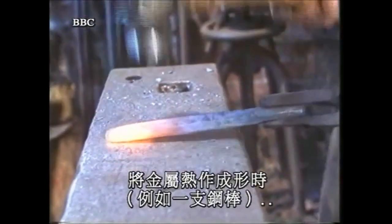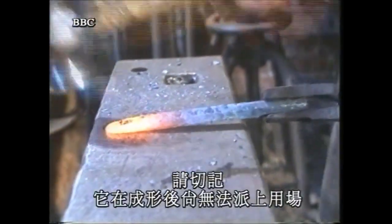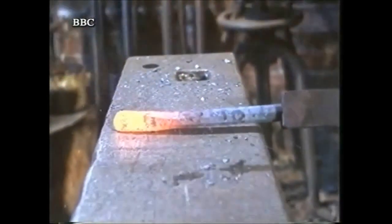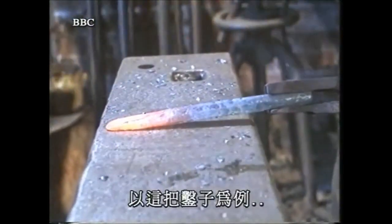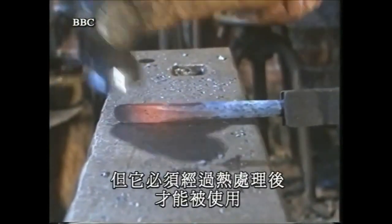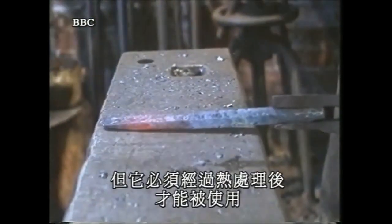When working hot metal like a steel bar, it's very important to remember that after shaping it's by no means fit for the job. Take this chisel — it's being forged into shape by a traditional method. But before the chisel can be used, it must be heat treated.